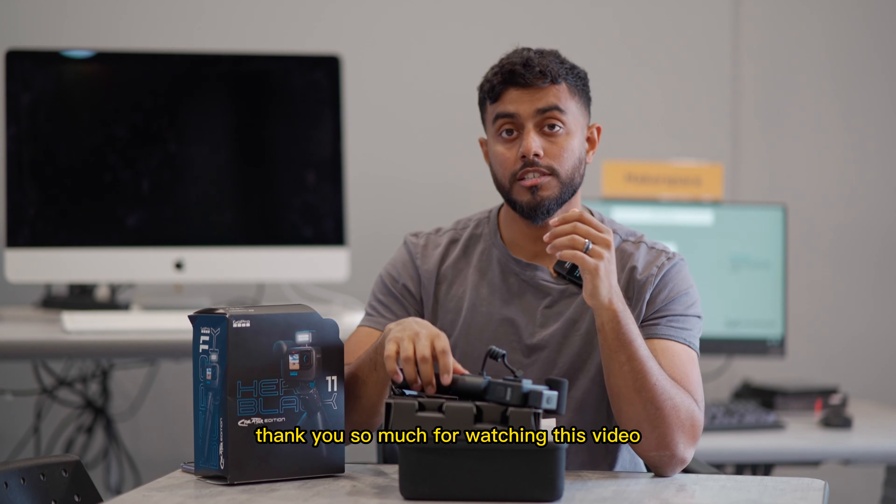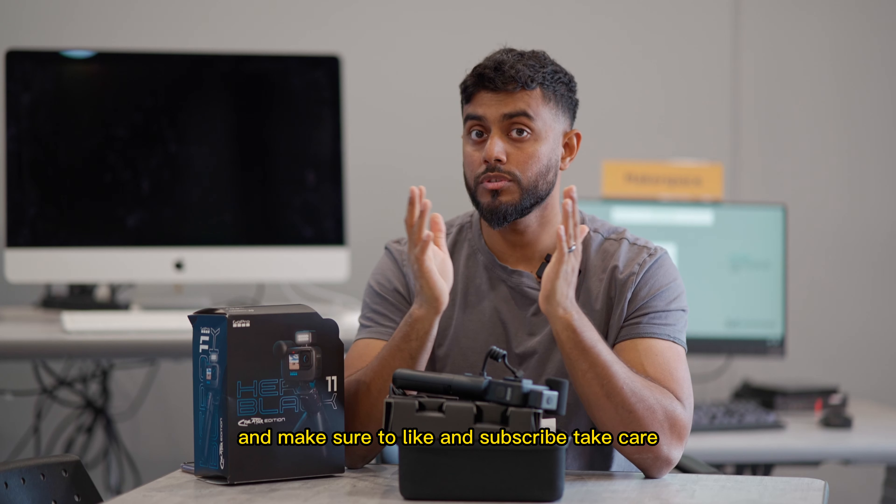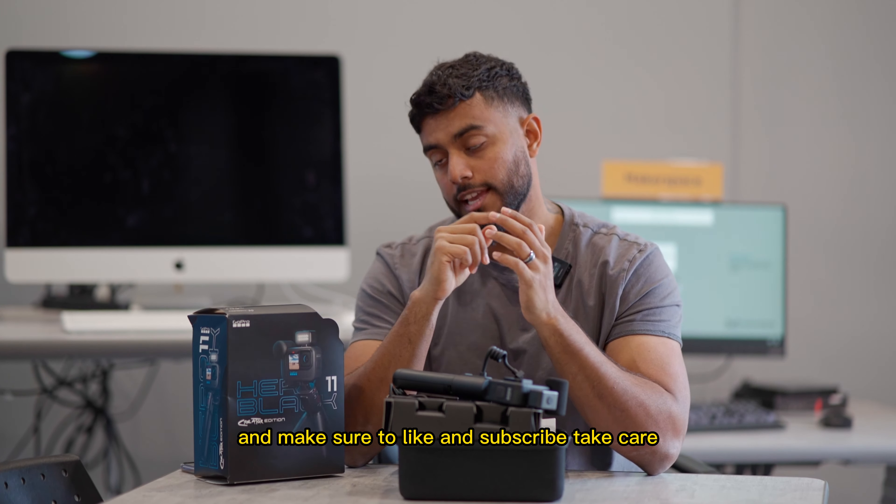Thank you so much for watching this video. Please leave a comment below on what you want to see next, and make sure to like and subscribe. Take care.